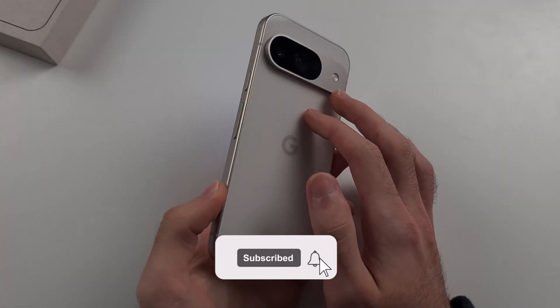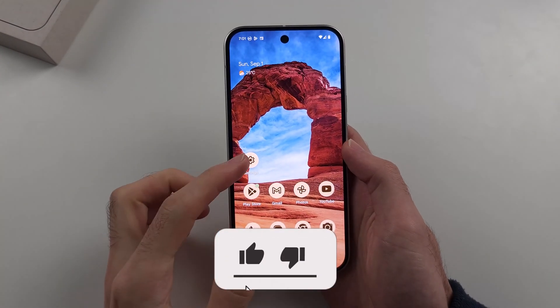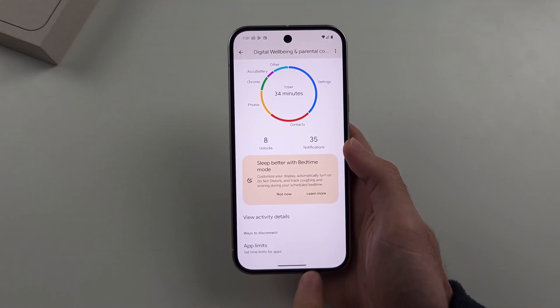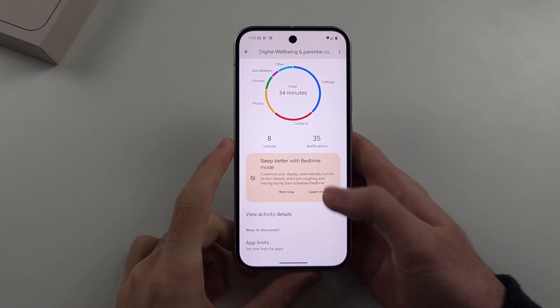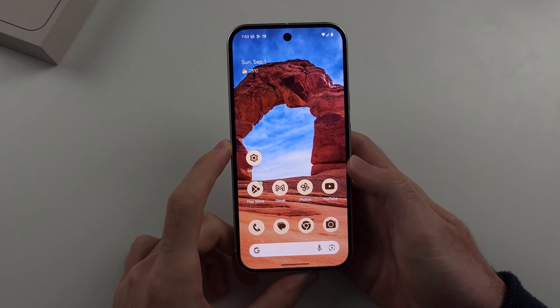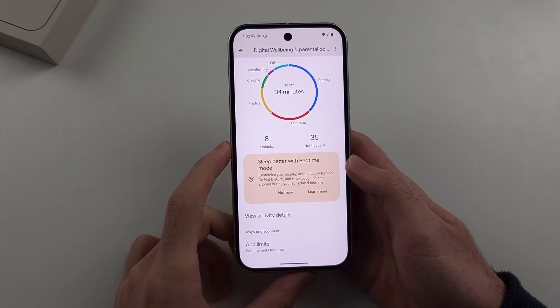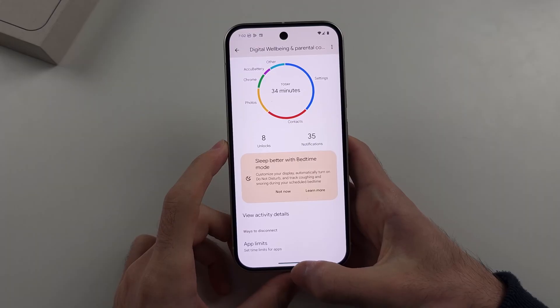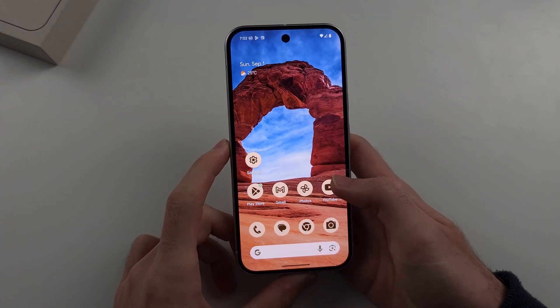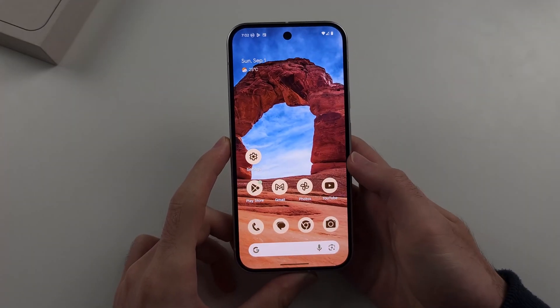To close apps on the Google Pixel 9, let's say I'm inside of an app and I want to go home. You'll see this bar at the bottom — this is the navigation bar. With a thumb, just flick up and release from the navigation bar. So one more time: swipe up from the navigation bar and as you finish that swipe motion, release from the touchscreen.